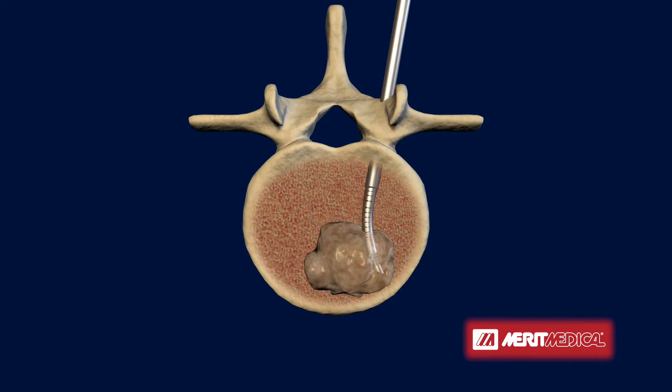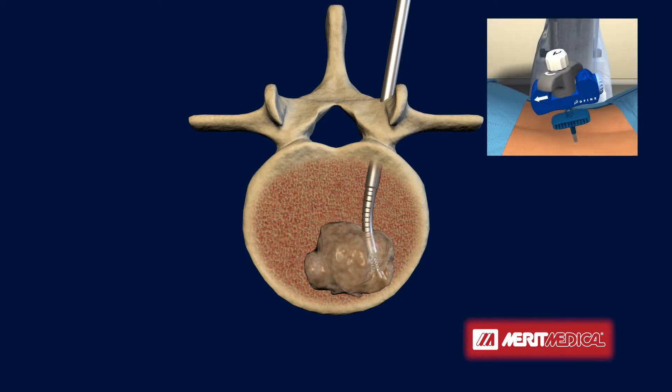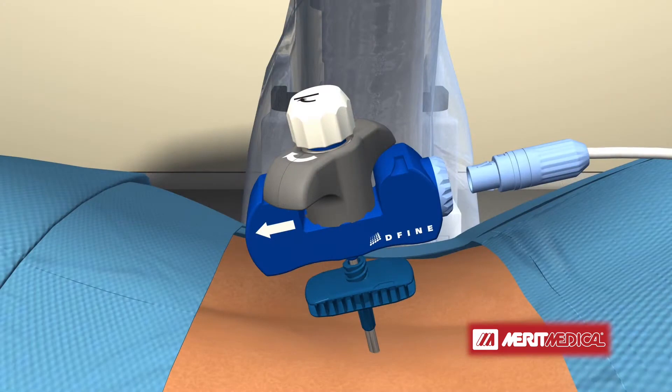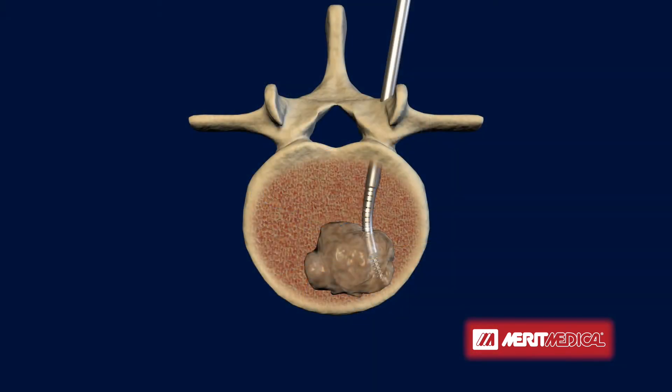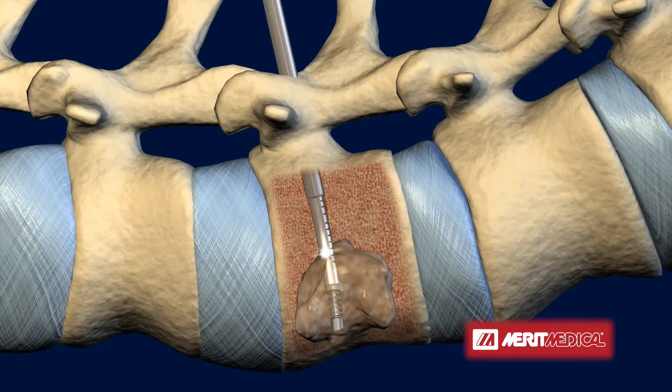Once accurately positioned, the ablation electrode is extended and delivery of radiofrequency energy begins. Two thermocouples within the SpineStar ablation instrument actively monitor the temperature within the tumor, providing real-time feedback to the physician.